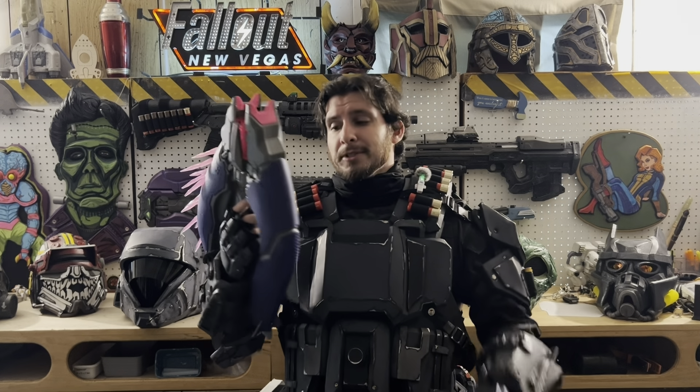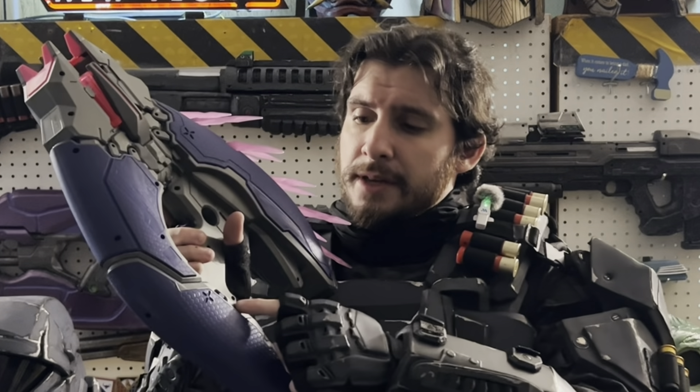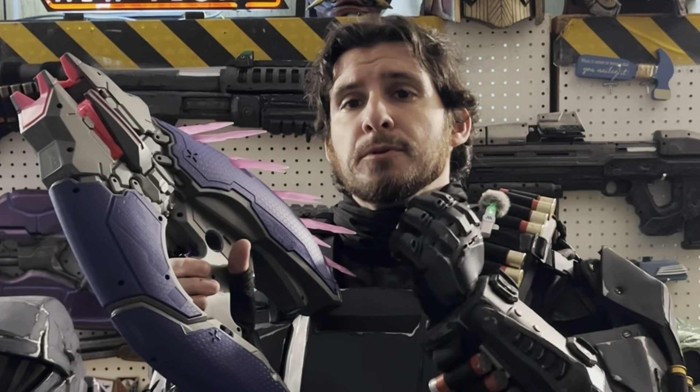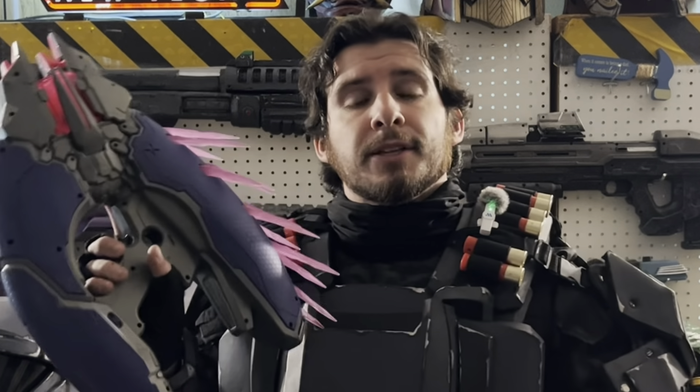I was going to show you that it lights up. So you have a selector switch on the side with three settings. Put it in the middle and it turns off. Put it to the right and that turns it on in firing mode, so you can actually shoot it. Push it all the way to the left and that puts it in display mode — it lights up but the motor is not engaged, so it will not fire.